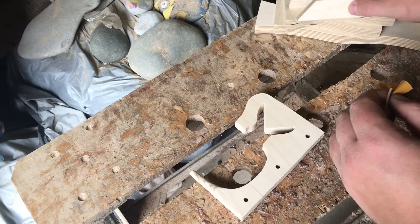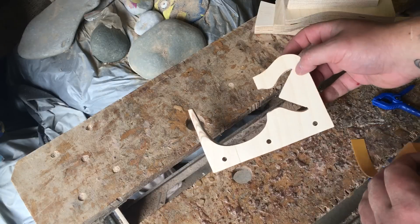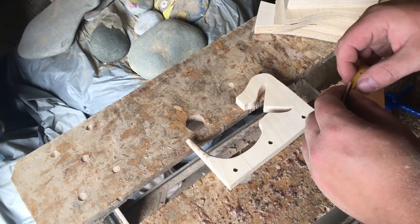Hi guys, Gang Keeper John here. I just want to show you a new prototype thing that I knocked up today about a band rig. Please click the HD button on the bottom right of this corner for clearer viewing.